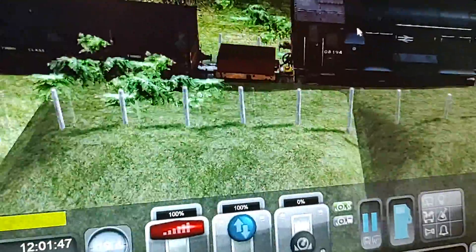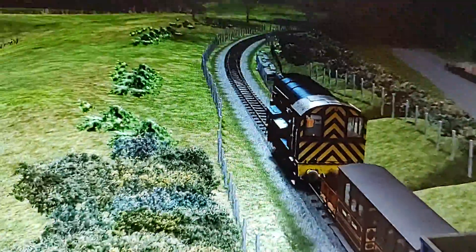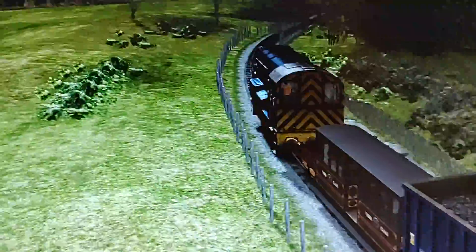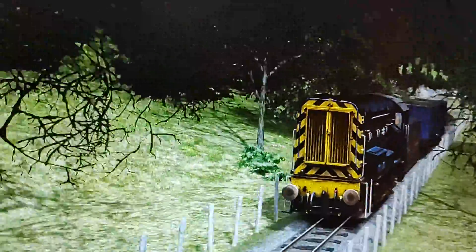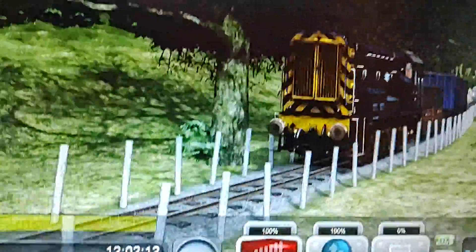And of course we're going decently fast. After all, this is a narrow gauge route and we are on a standard gauge engine. Although, Class 8s can't really go that fast, and this feels like a normal speed.